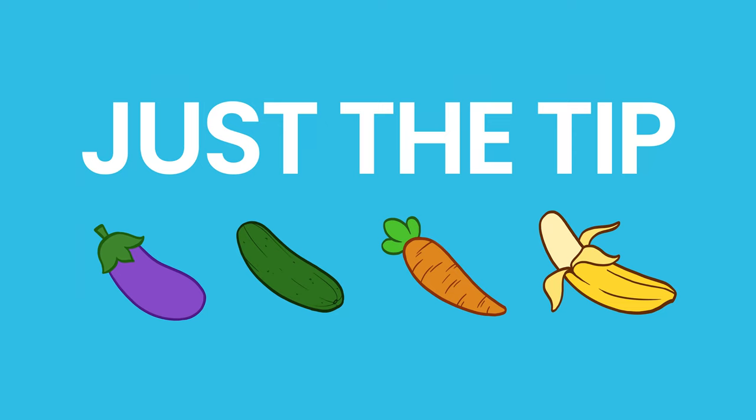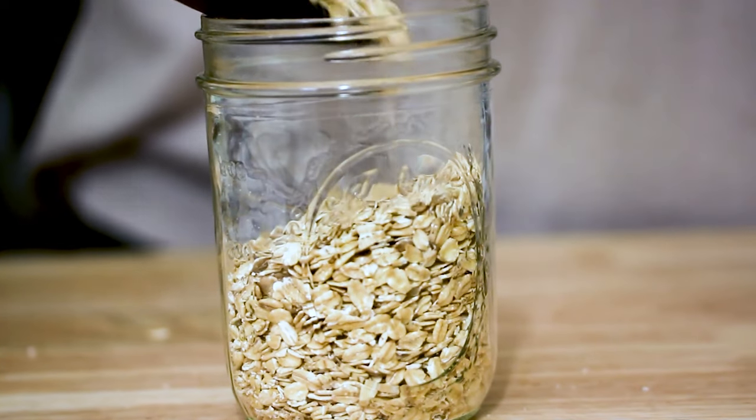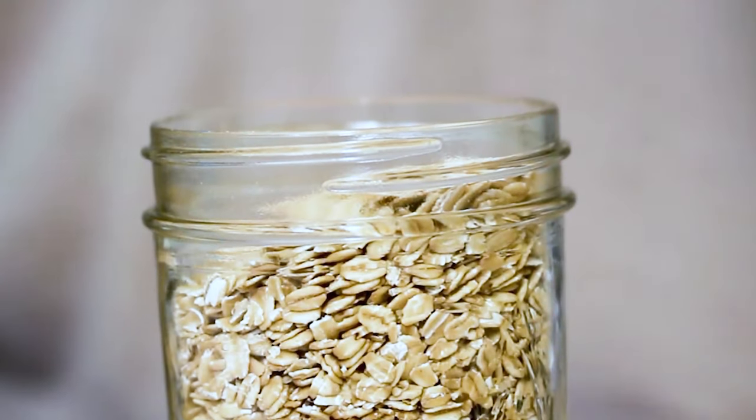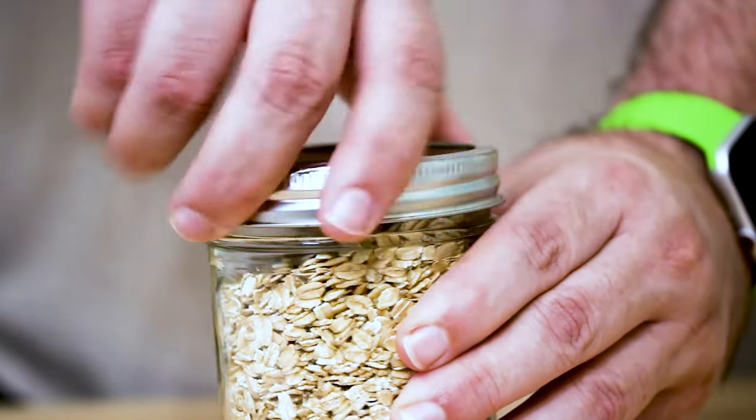I'm gonna give you some storage tips. First, how to store your oatmeal — but I have something important to share. Oatmeal can be one of two things: stabilized or unstabilized. Stabilized oatmeal is processed and steamed, so it'll last for a very long time. The unstabilized stuff, not so much — that process actually reduces the nutrient value of the oats.